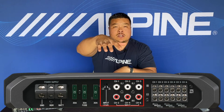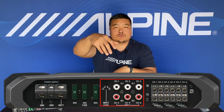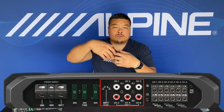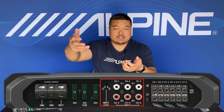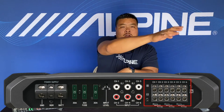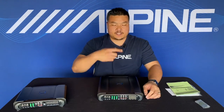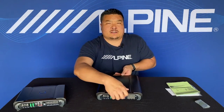Next to that are the inputs — six channels of inputs labeled channel one through six. Generally speaking, the fronts are one and two, the rears are three and four, and subs are five and six, but you can configure them however you want. Next to that are the outputs — six channels of output. Top row is positive, bottom row is negative.